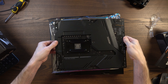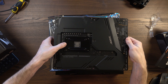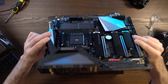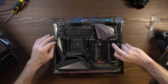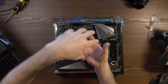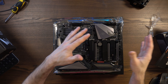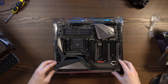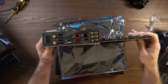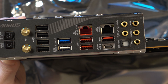What I'd like to do now is go around the board and show you some of the key components. At the back here we've got the CPU backplate. This is something you may have to work with if you select an all-in-one CPU cooler rather than an air cooler, because a lot of all-in-one coolers attach to this backplate. Bear that in mind in case you mount the board in your case and then have to remove it to attach the cooler. Now let me show you the back panel.